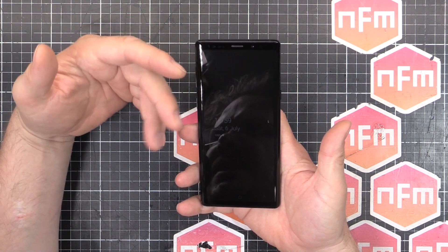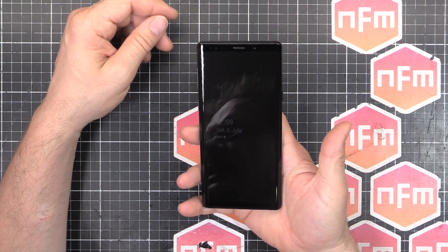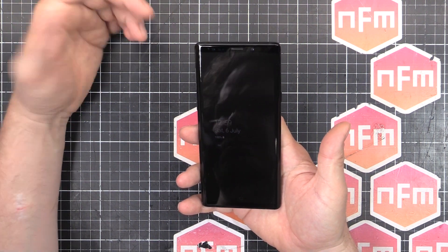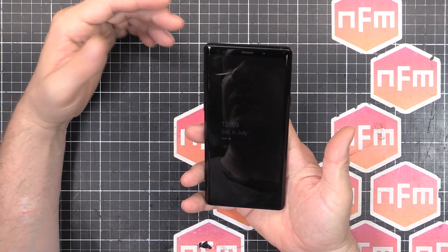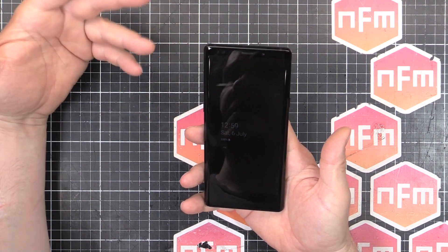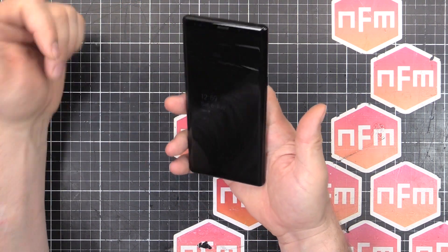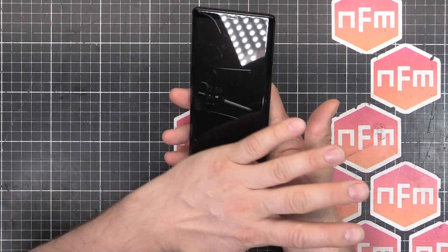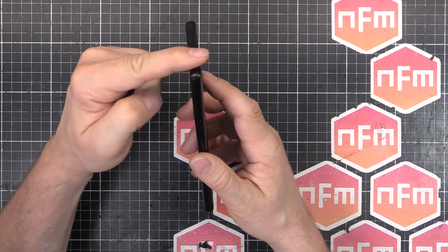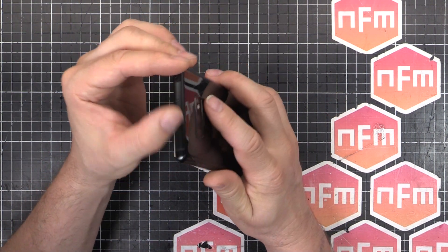I had a look at the Samsung repair shops, the approved repair shops in the US. I sent it off to uBreakiFix — a lot of people have probably heard of that chain. They work with Samsung as an approved third party repairer. I got the screen fixed — fantastic job. The screen is awesome. They also replaced the chassis, the aluminium frame part because that was a bit scratched up from being dropped, so that came back all brand new.